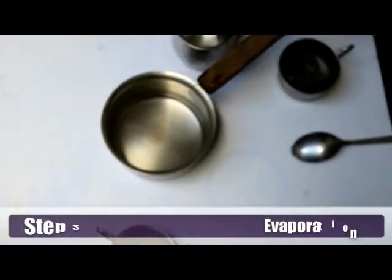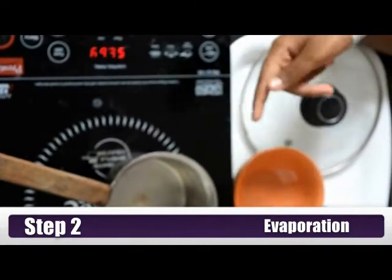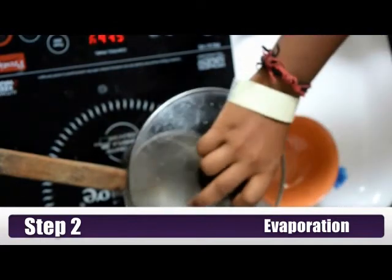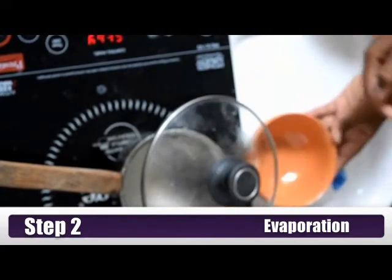Now to go to the last task. What we have to do is boil the water. I am going to put the saucepan down and put a glass lid on top. All I need to do now is keep the lid on top and hope it works.